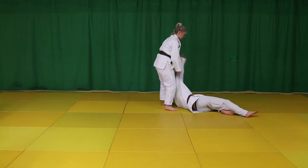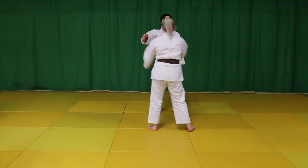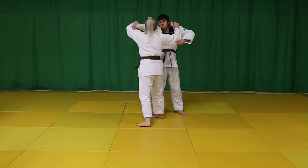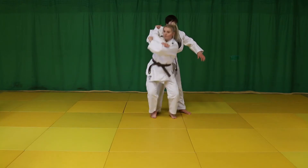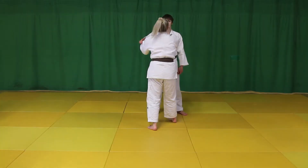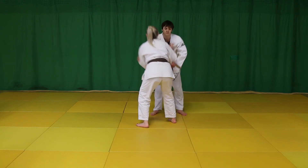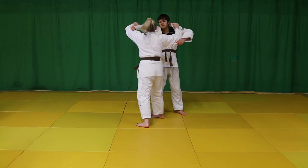As before, break balance to the front by lifting with the direction or lapel hand, pulling forward with the control or sleeve hand, turning the wrist as if looking at a wristwatch. This makes space to move the direction hand under Uki's armpit and clasp tightly, using the bend in your elbow under the armpit to control.